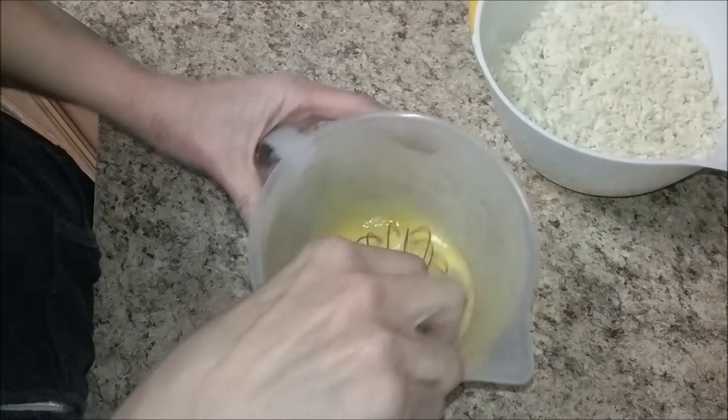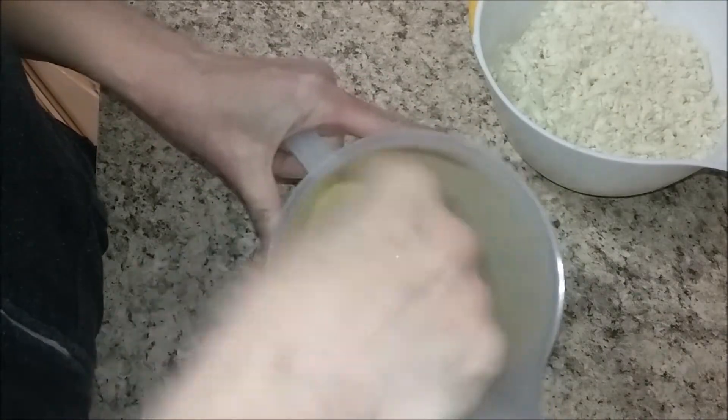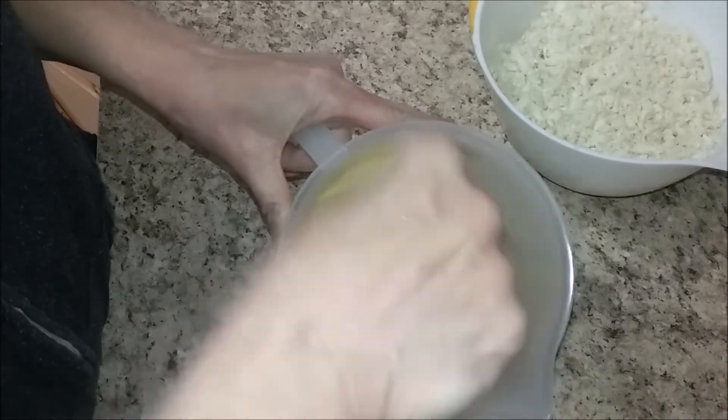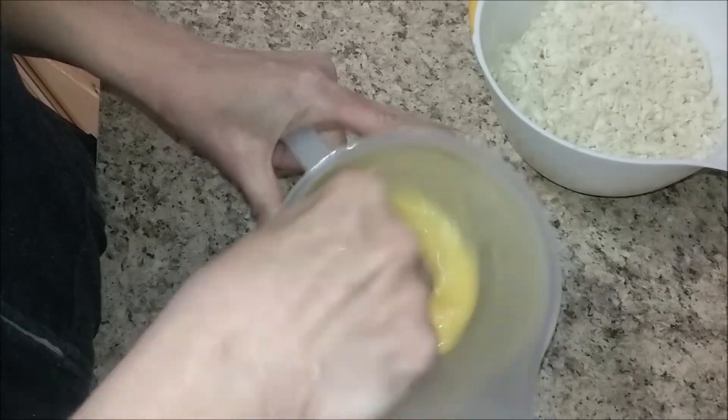So you just set the rice aside. I've got four eggs in here. I'm just whipping them up because you need these ready — it cooks really fast. So you want to make sure your eggs are ready to go.